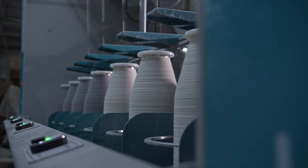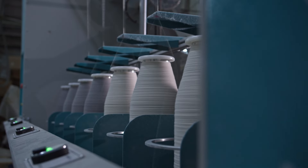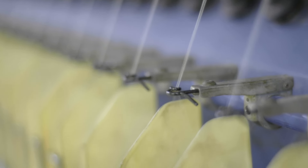Simultaneously, numerous cotton cords are spun from bobbins and laid onto the rubberized fabric, creating channels for venting air during tire assembly.